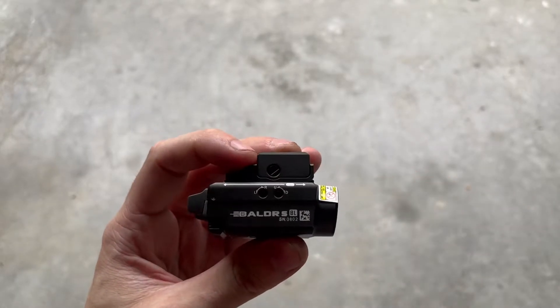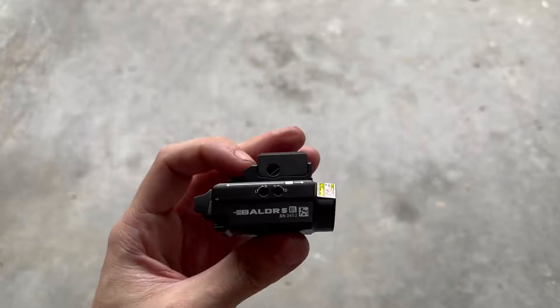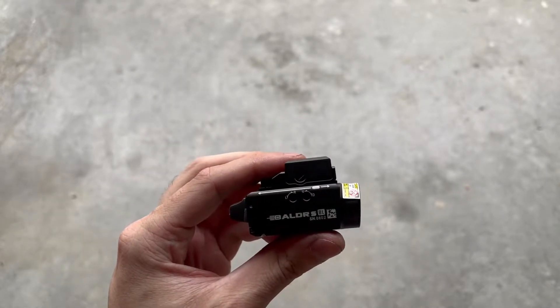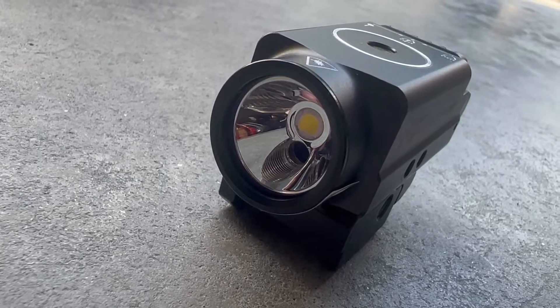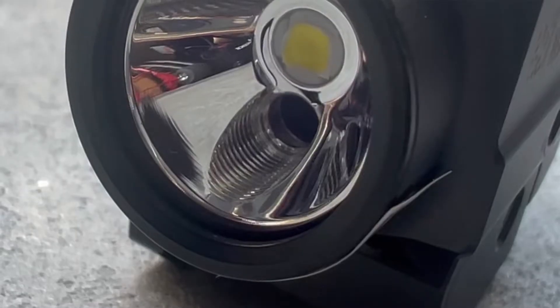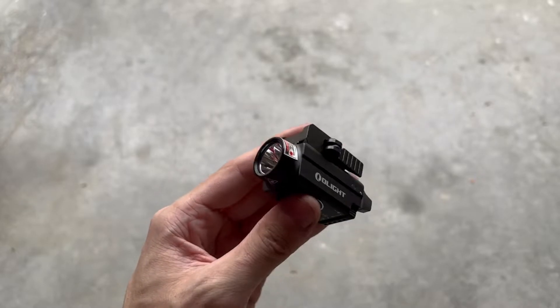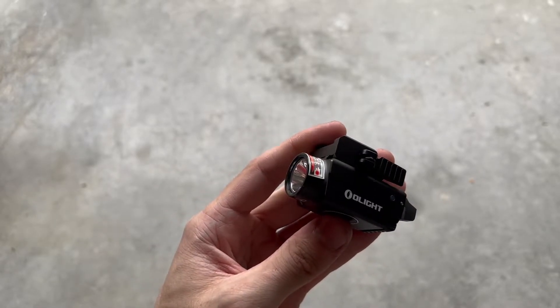This is the Olight Balder SBL, here in this awesome gunmetal gray color. SBL stands for blue laser — that's right, this is a small weapon light but it also has an integrated blue laser. Starting up front at the lens, you can see this is a crystal clear lens with a really shiny, smooth reflector. And in that reflector, if you look closely, there's a little hole in there — that is where your laser is emitted from. So your laser is actually emitted from behind the main lens, as opposed to being mounted anywhere else on the light.